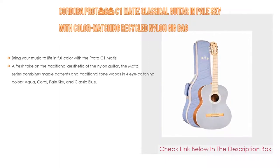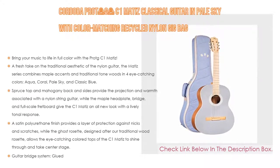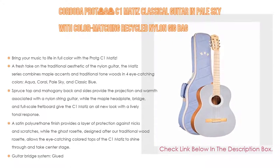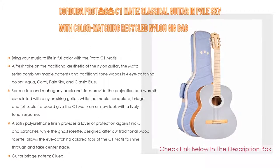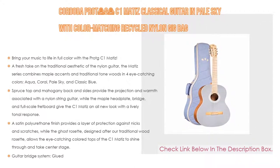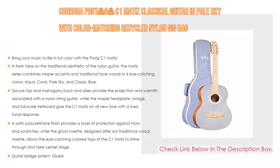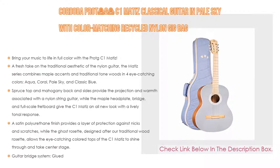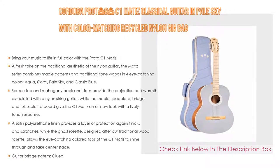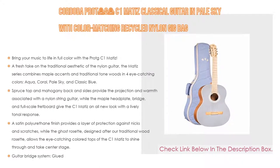Number 2: the Córdoba Pro C1 Matisse Classical Guitar in Pale Sky with color-matching recycled nylon gig bag is our editor's choice. It brings your music to life in full color. A fresh take on the traditional aesthetic of the nylon guitar, the Matisse series combines maple accents and traditional tone woods in four eye-catching colors: aqua, coral, tail sky, and classic blue. Spruce top and mahogany back and sides provide the projection and warmth associated with a nylon string guitar, while the maple headplate, bridge, and full-scale fretboard give the C1 Matisse an all-new look with a lively tonal response. A satin polyurethane finish provides protection against nicks and scratches, while the Ghost Rosette — designed after a traditional wood rosette — allows the eye-catching colored tops to shine through. Includes a color-matched gig bag made of recycled nylon, and features a glued guitar bridge system.